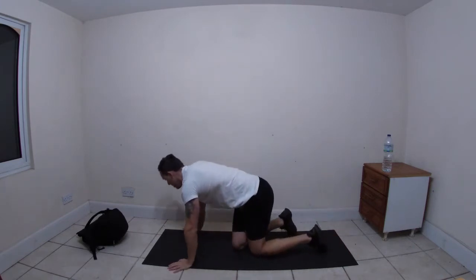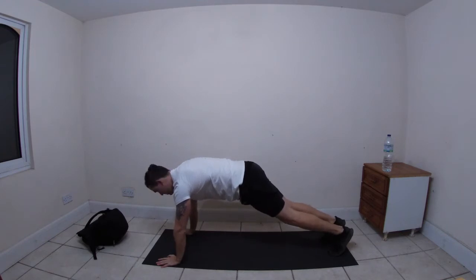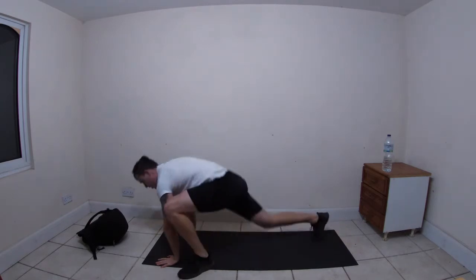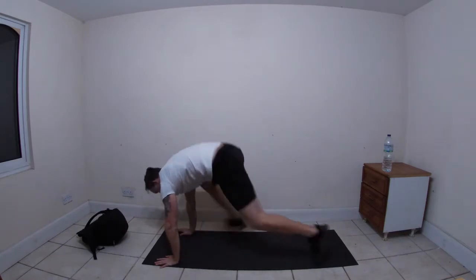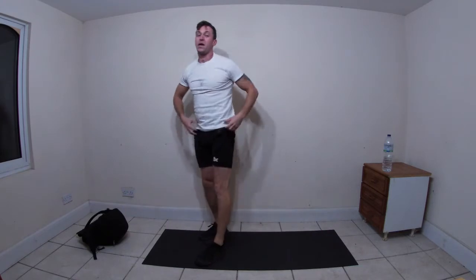Then last one - it's alternate mountain climbers but we're going to do wide legs. So it's right leg to the outer side of the right hand, then we jump and switch sides. There are the six exercises.